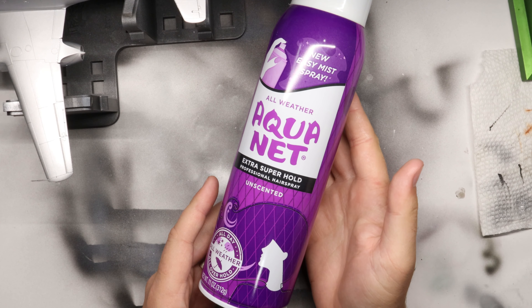And our best friend for that, believe it or not, is going to be a bit of hairspray. But before we get into all that, we've got to get our plane ready to go here.